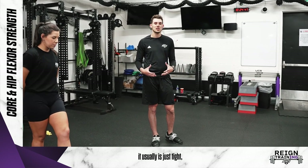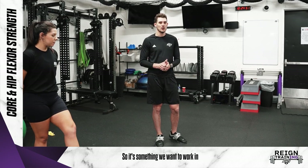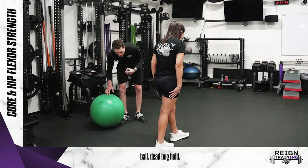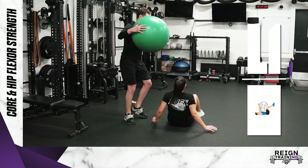A lot of people think that the hip flexor usually is just tight, but it also needs to get strengthened as well. So it's something we want to work in when we're working with our hockey players. So first thing here, we're just going to do a stability ball dead bug hold. This is core and hip flexor, just to start off.